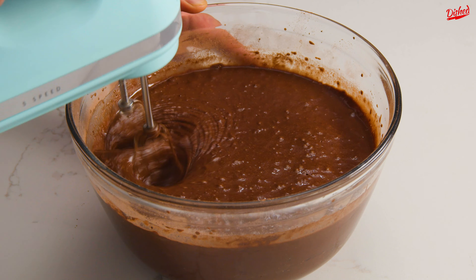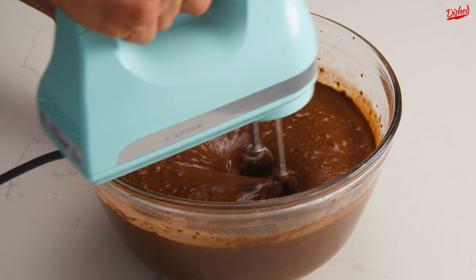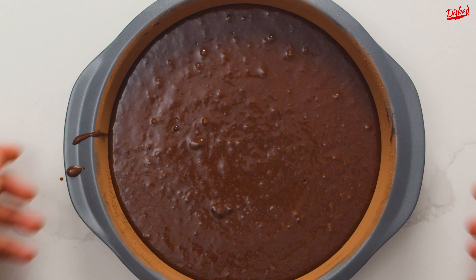Use an electric mixer or whisk to combine everything, but be careful not to over-mix — you want the ingredients to be just combined. Divide the batter evenly between the 3 prepared cake pans; each will take about 3 cups of batter to fill. Then bake in a preheated 350-degree oven for 30–35 minutes.